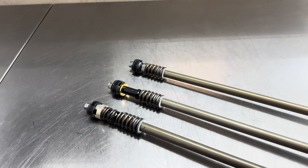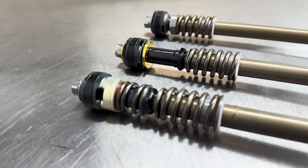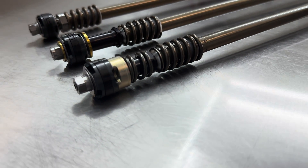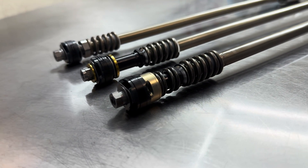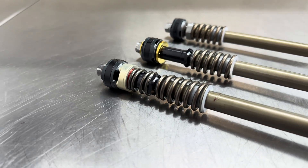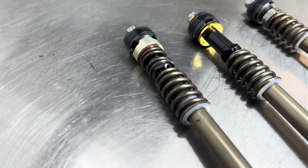Starting here, this is the original Cone Valve system. This came out of a 2023 WP Exact Pro 7548 Pro fork, also known as the Cone Valve fork. Here's the cone system and cone spring you can see right here.